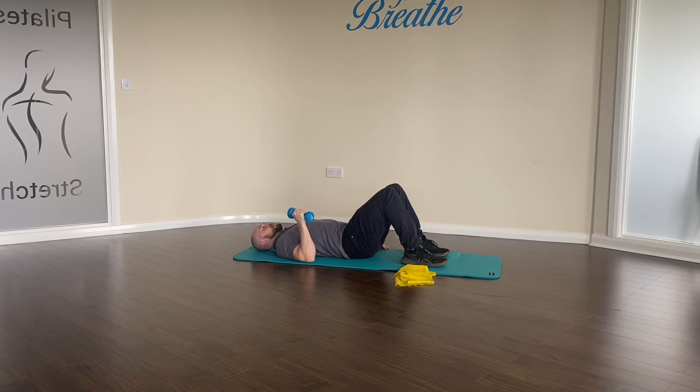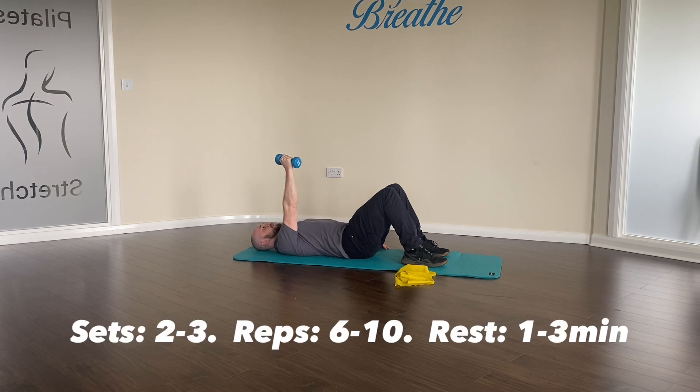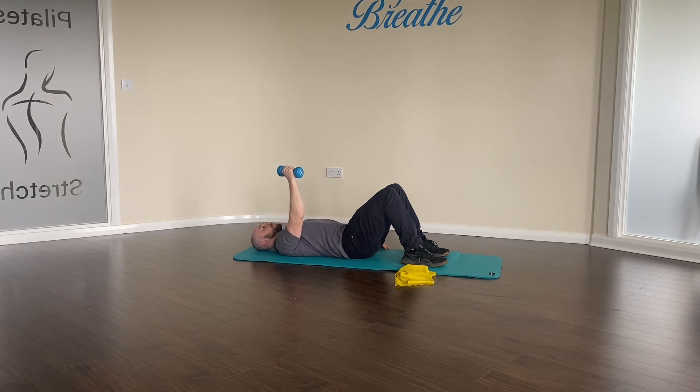With this one I would tend to aim for 2 to 3 sets of 6 to 10 reps, so working a little bit harder with this one, aiming for a slightly heavier weight over fewer reps. Thank you.